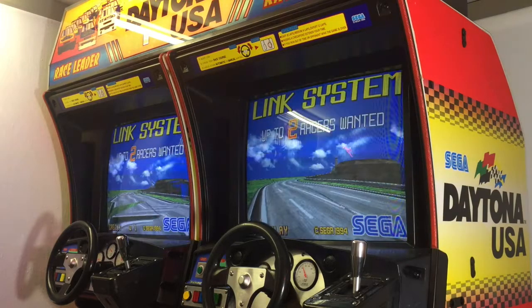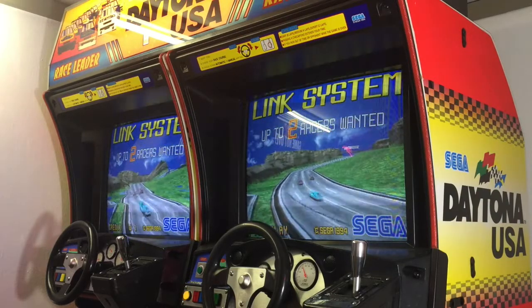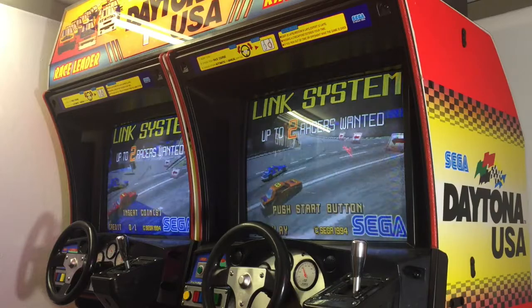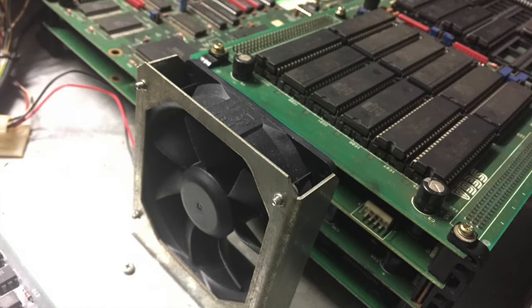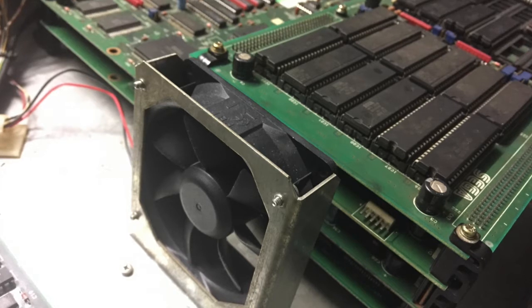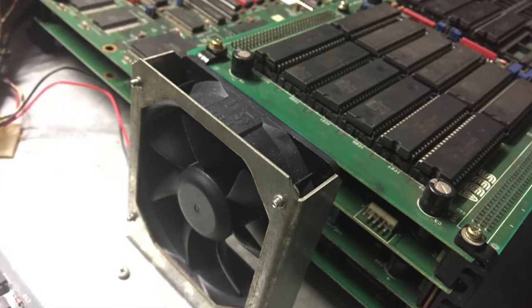If you're asking yourself why this is a common problem — why are those chips supposed to fail on many Daytona boards — I think I have an explanation. In the metal cage where the PCB is situated in the cabinet, there is a small fan located next to the PCB. This fan is supposed to blow cold air between the layers of the PCB to cool down the components.